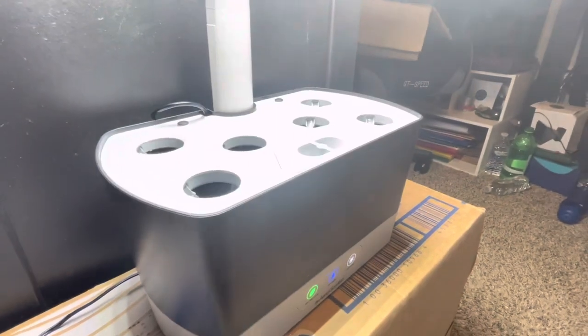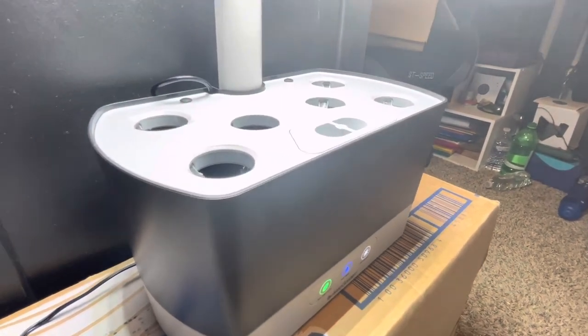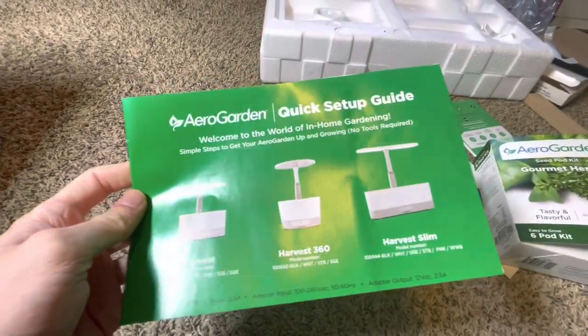This is apparently also one of the most current and most popular models, with six planters. There are a few other ones available too.